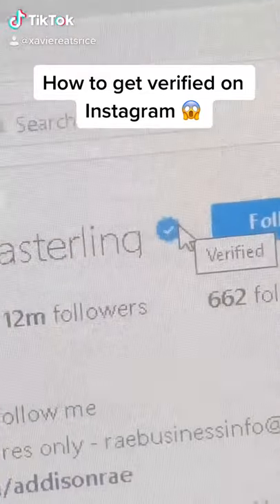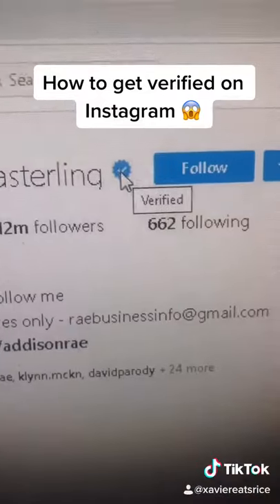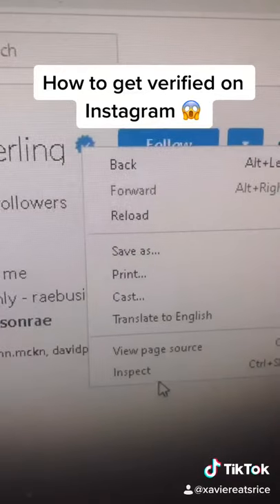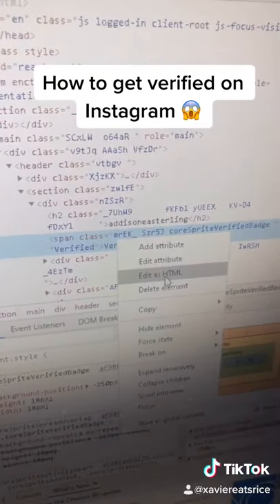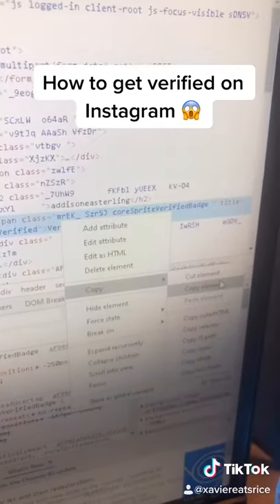This is how you get the blue check mark on your Instagram. Right-click the blue check mark and press inspect. This is gonna pop up and it's gonna be highlighted. Press copy and then press copy element.